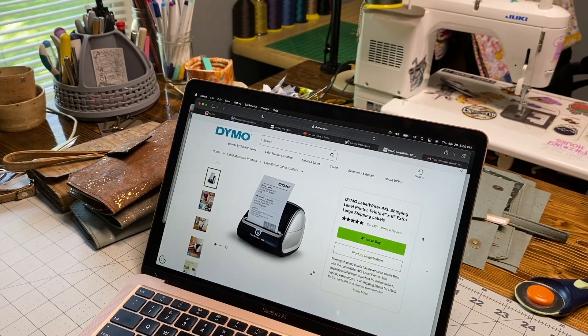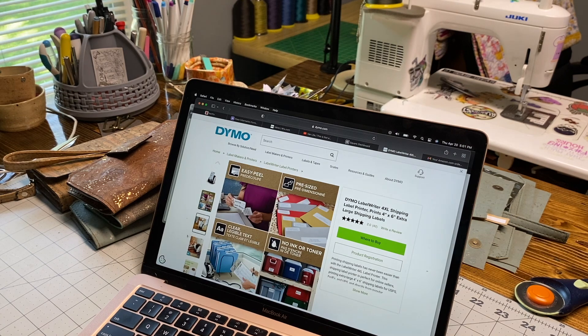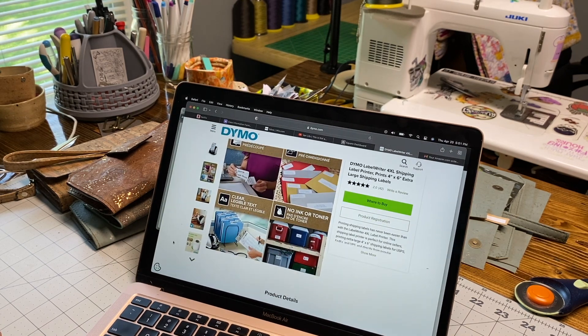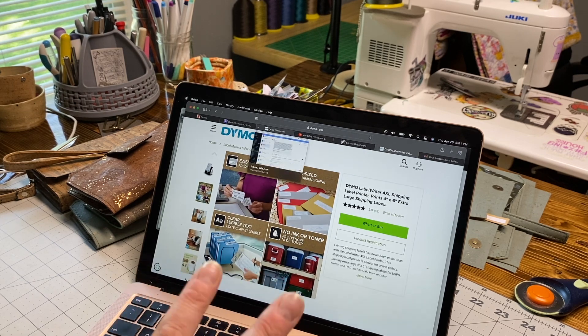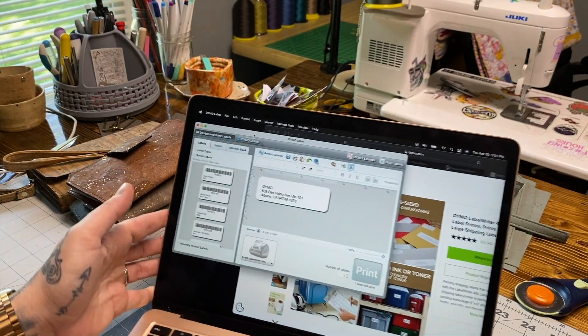The printer I'm using is a Dymo LabelWriter 4XL. I bought mine in 2018 for $177, but now they're around the $300 price range. I cannot explain how much of a lifesaver this printer really is. It prints quickly, there's no ink or toner - it's a thermal printer, so you never run out. It really is a game changer.